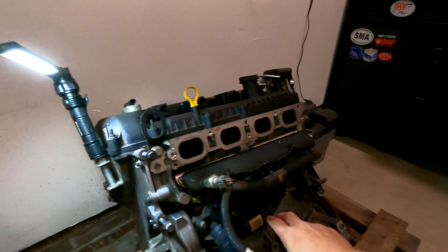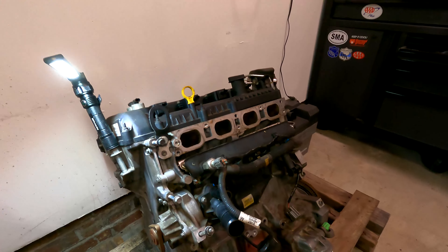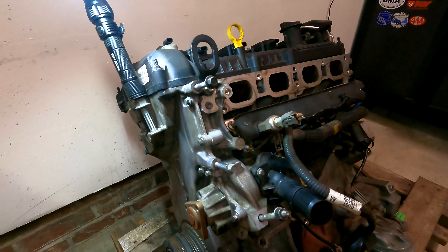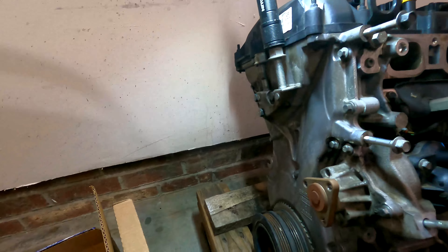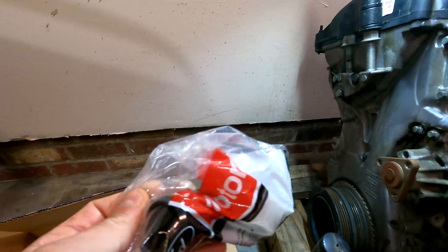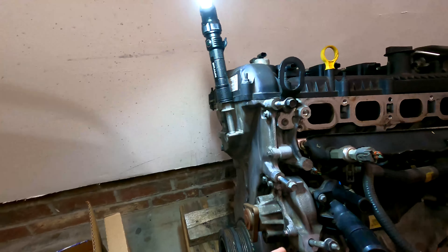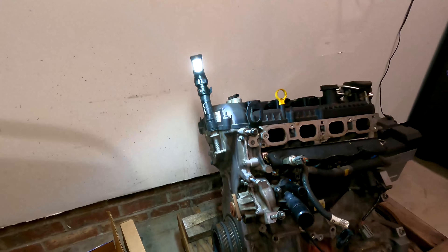I definitely want to change the crankcase vent seal because I've actually had these leak prematurely on these Fords. Especially with water pumps and rear main seals — those are things you don't want to have to drop an engine and transmission to do. I also got a brand new Ford OEM thermostat. Let's get started — these are going to be two 8mm bolts.